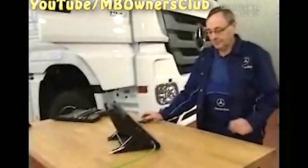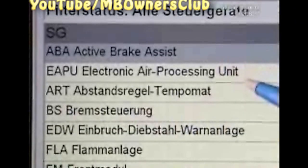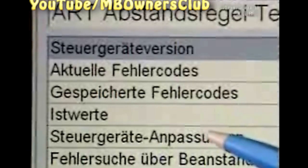After the installation, adjust the radar sensor using Star Diagnosis. Click on the control device, Adaptive Cruise Control. Then select Control Unit Adaptation. Find the service adjustment of the radar sensor.